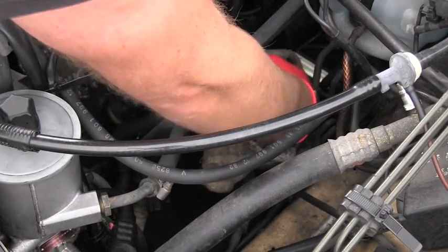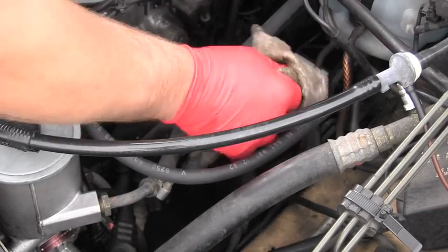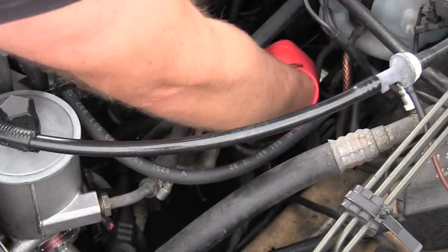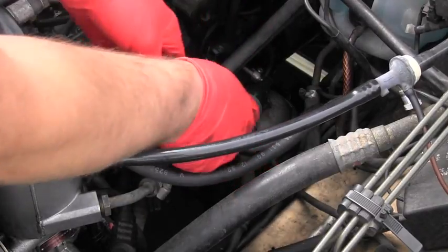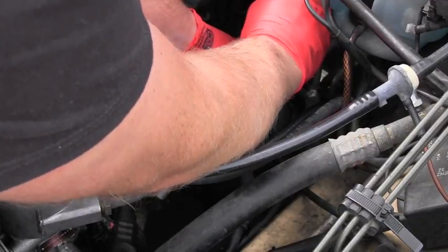I will start with cleaning this area because I don't want to introduce any dirt into the fuel system. Using my Phillips screwdriver I will loosen both screws on the inlet and also on the other side.